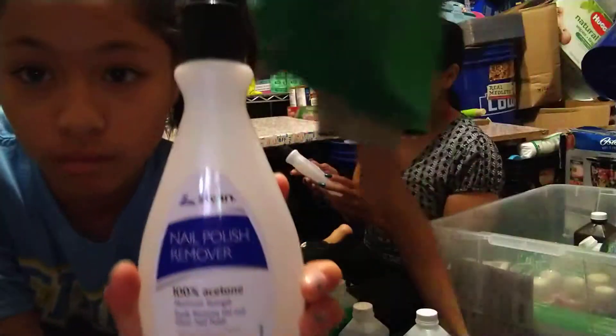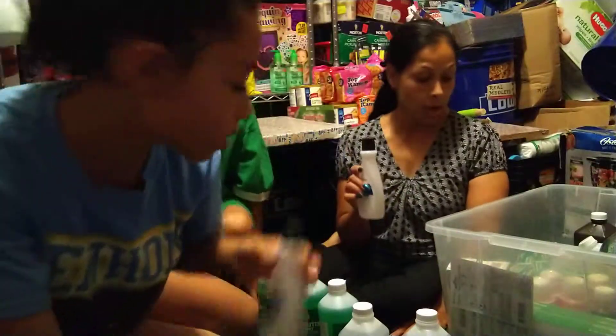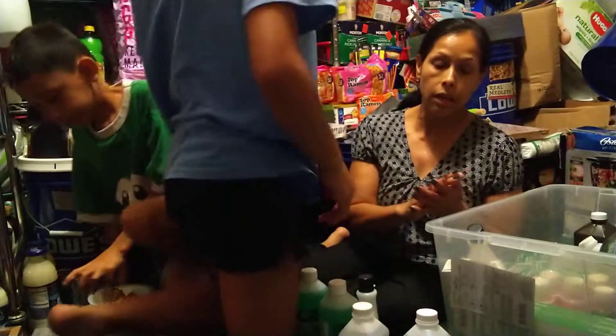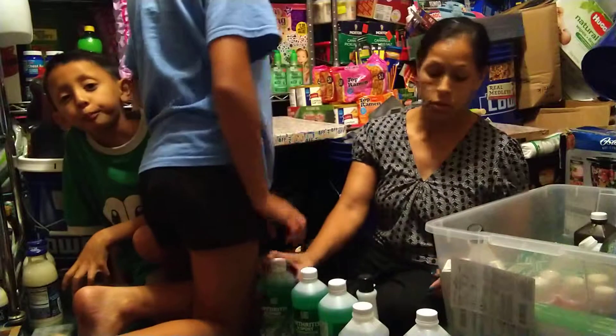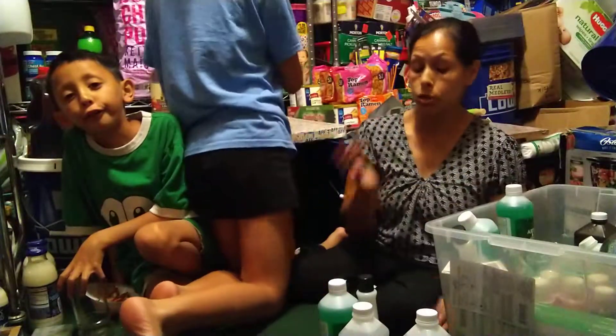This is the acetone that I get — it's 100%. I use this to take off my nails and to take off any of the writings that you do on your jars.